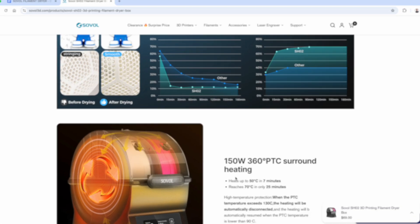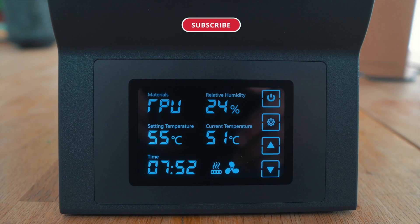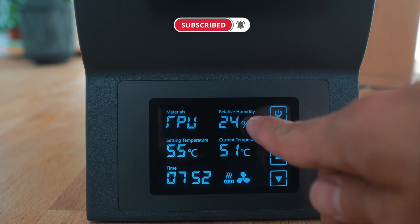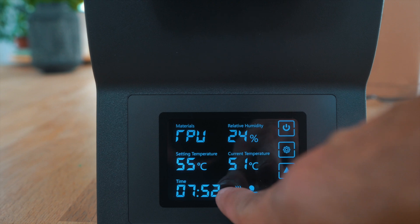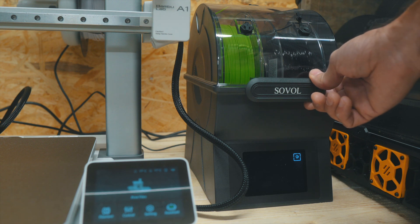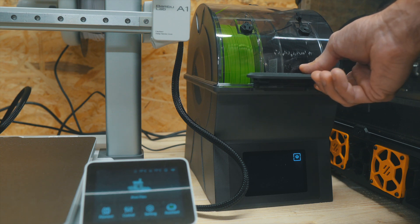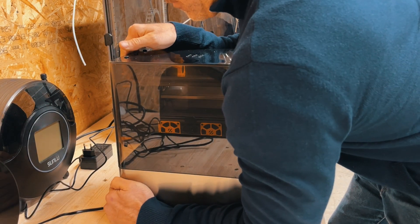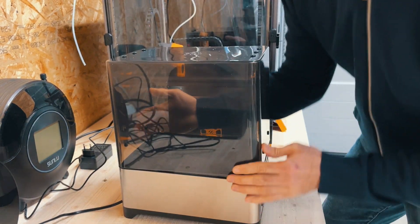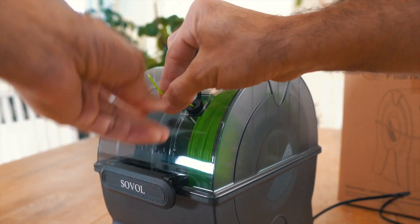Let me start with what I like about this dryer. It's promoted as reaching drying temperatures very fast — in theory 50°C in 7 minutes and 70°C in 25 minutes. I'm not going to test scientifically if the advertised times are accurate, but I do see that my filament started to dry quite quickly if we look at the relative humidity inside the box. The way the whole unit closes and seals is pretty good — you get that satisfying closing click with the handle in the front every time you close it. Some other drying boxes are very uncomfortable to open and close, but this one makes it relatively easy to handle the roll.